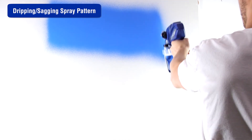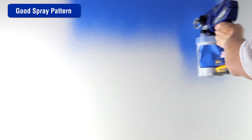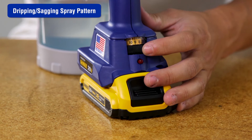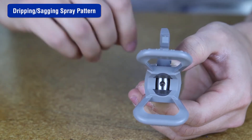Another cause of dripping or sagging is when the operator holds the trigger while changing directions — always release the trigger when changing directions. The ProControl 2 pressure control may be set too high; decrease the speed until the desired pattern is achieved. Replace the tip with a smaller size to reduce paint flow.